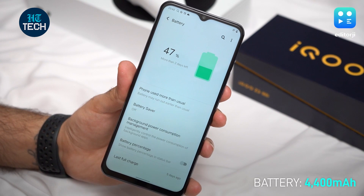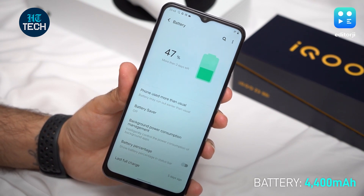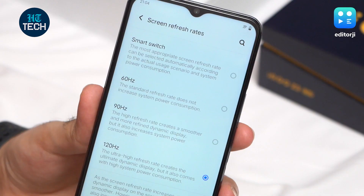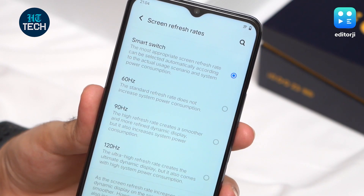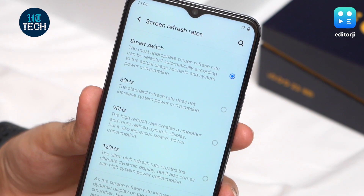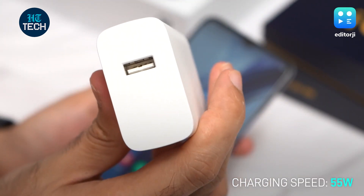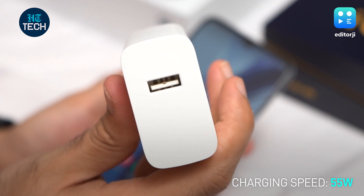Keeping the lights on here is a 4400mAh battery, which will easily last you a day despite heavy usage. If you're a frugal user and keep the high refresh rate setting on smart switch, you can probably get the battery to last even further. Charging speed is 55W, so the phone can go from flat to full in almost exactly an hour, which is pretty great.